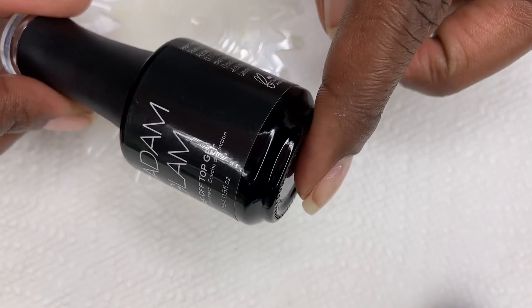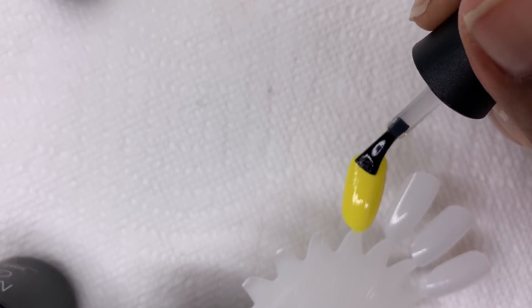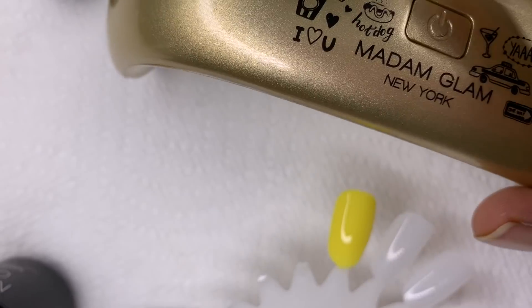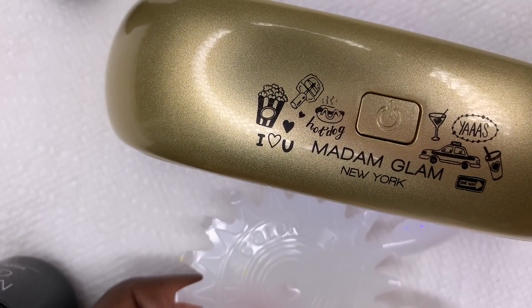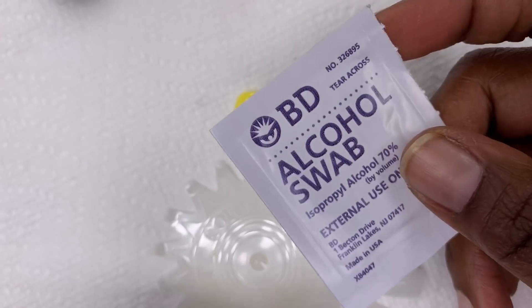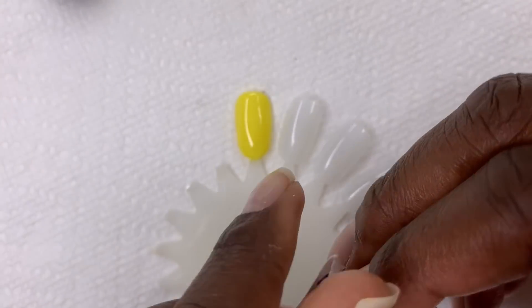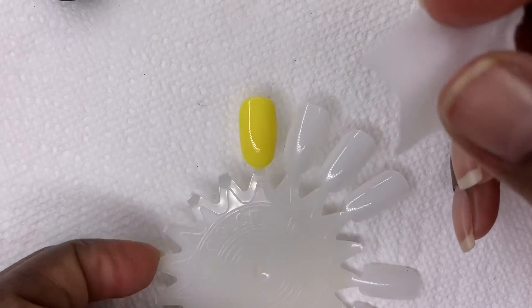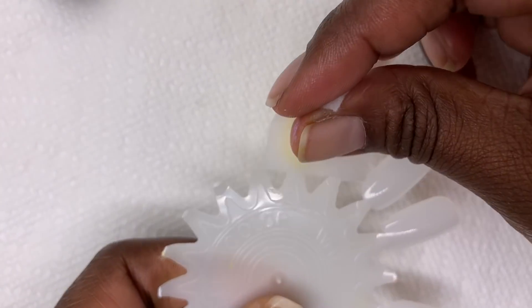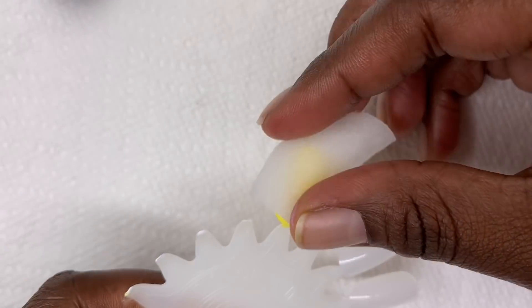Now it's the fun part — we're going to add that beautiful glossy top gel coat. Apply a nice thin even layer across the top and allow this one to cure. After curing your top coat, you're going to feel that the nail is a little sticky to touch — that's okay, that's what it's supposed to feel like. Go ahead and get a little bit of alcohol and wipe off that sticky film, and your nail is in pristine condition, nice and glossy and beautiful.